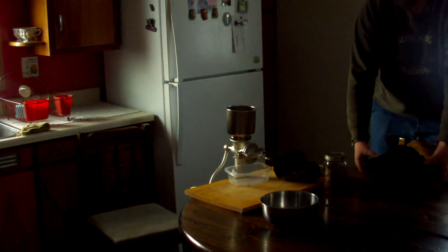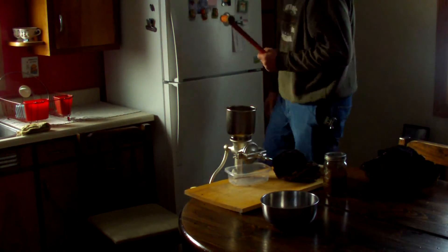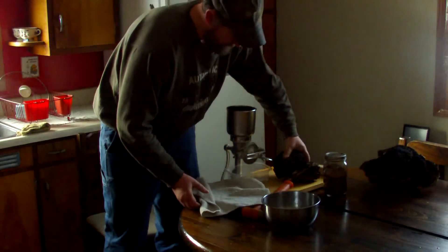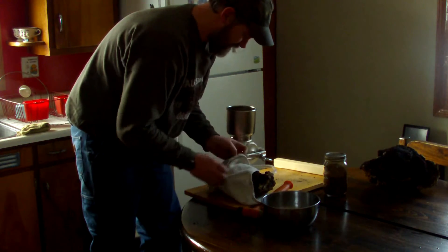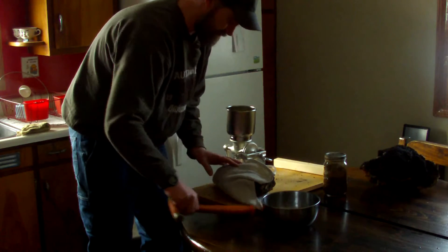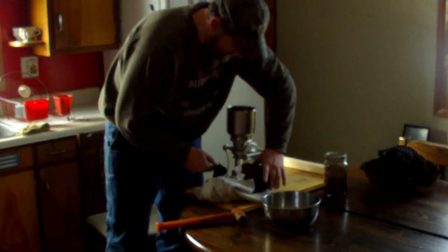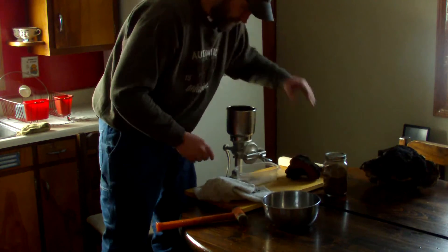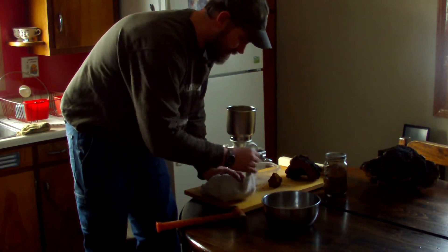The easiest way to break it down, believe it or not, is a hammer. I'm going to take this and make it into sizes I can handle, then put it through the mill. Right now it's about 14 below and the wind chill is probably 35 below, so I really don't want to go outside and try this. We're going to put off some of the bigger pieces and get this down to a manageable size so we can grind it.